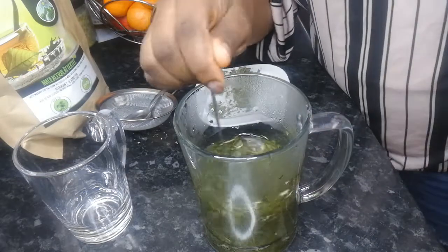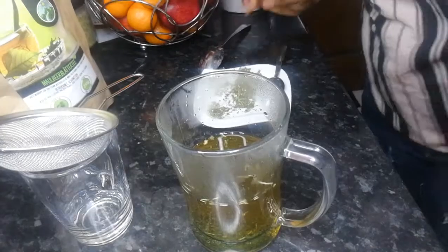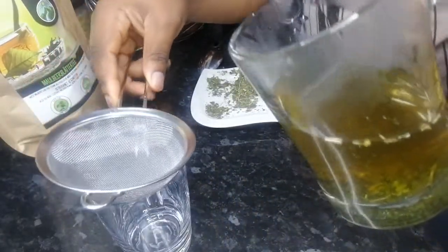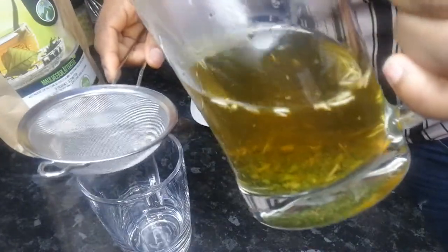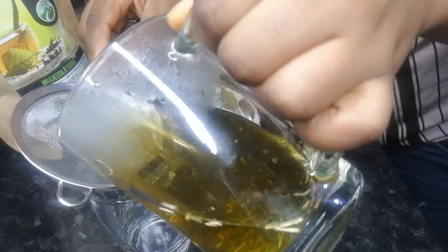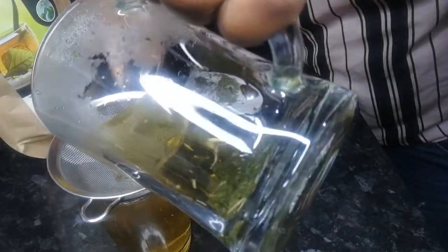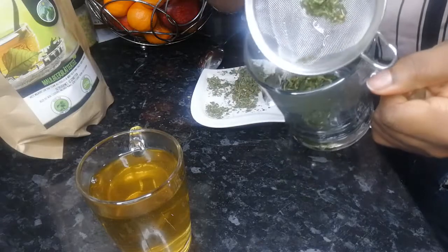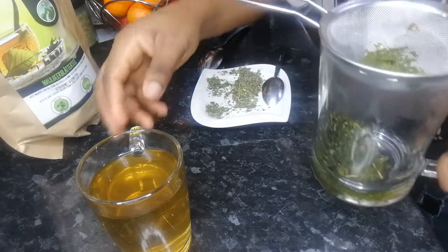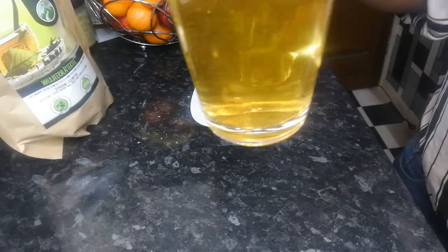After five minutes, we sift the tea out. You can see the color has changed — that's your tea color now. All you need to do is sift the tea, try not to make a mess. The leaves go into the bin, and here is your tea. Cheers to our weight loss journey!